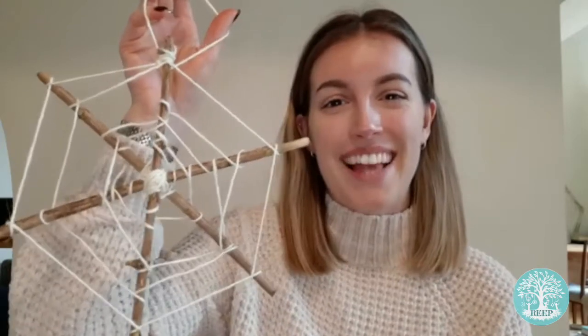Hi everyone, it's Adele from Reap. Last week some of you would have been celebrating Halloween, so this week I'm going to show you how to make your own spooky spiderweb using twigs and twine. Let's get started.